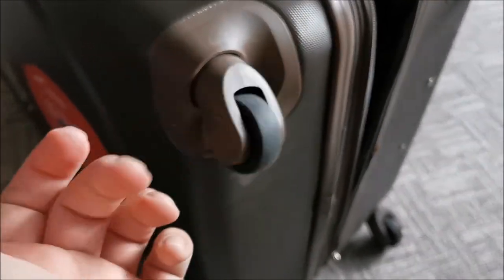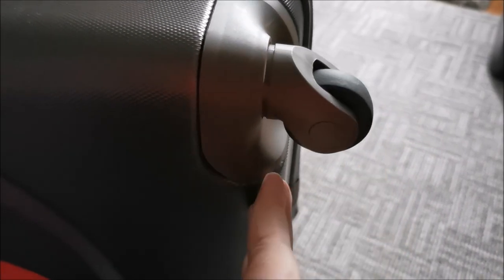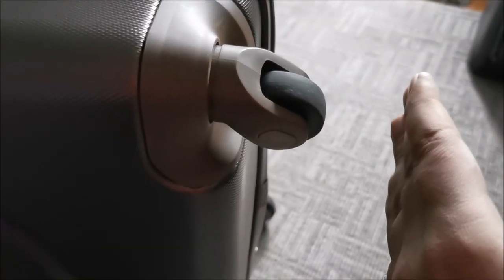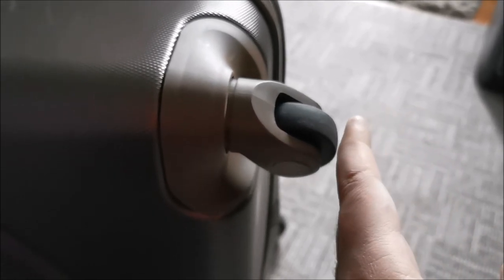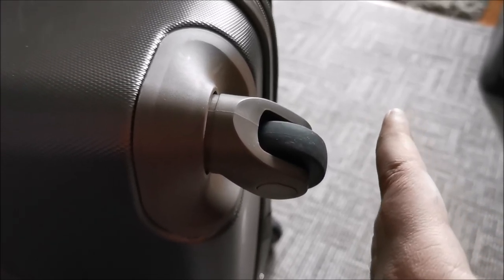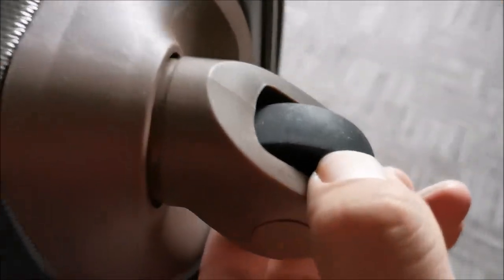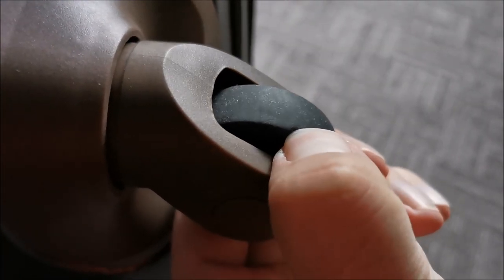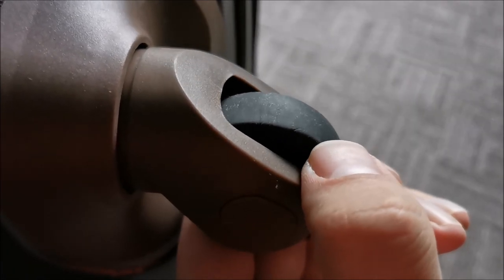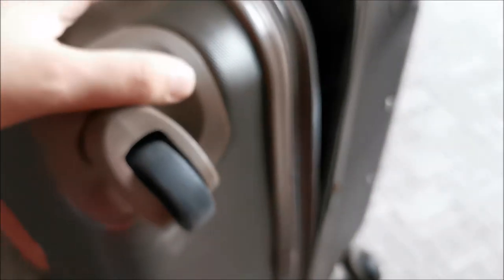These are 360-degree rotating wheels. For me it was really important to have the wheels as much tucked in as possible, because if you have big wheels in an airplane, depending on whether it's carry-on luggage and the airline, this might be a limiting factor — you cannot take your luggage with you. With these smaller wheels, which are actually rubber, they won't make too much noise and they are small. So they are ticking all the boxes.